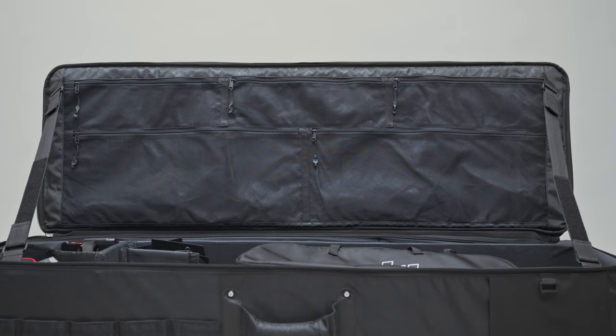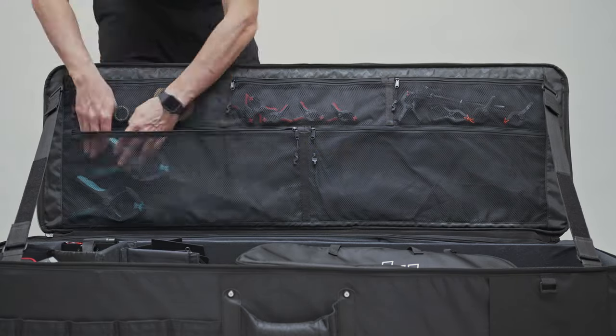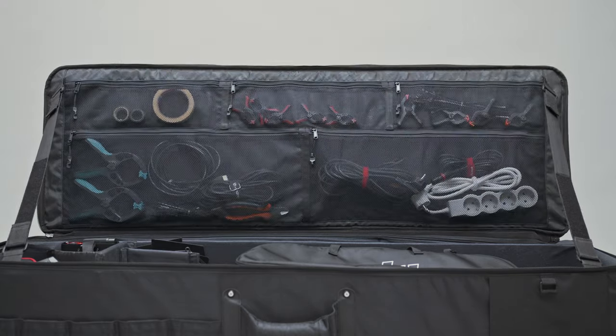For smaller items there are five zippered organizer pockets. From tapes and clamps to cables and cords, everything has its place.